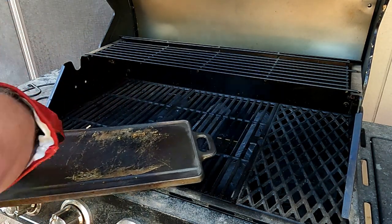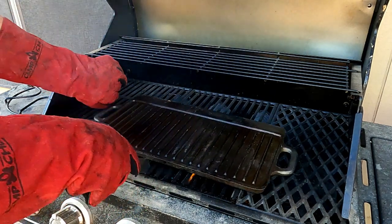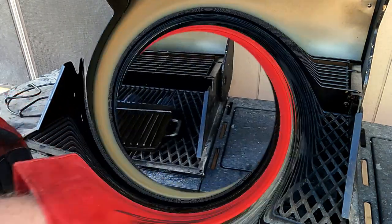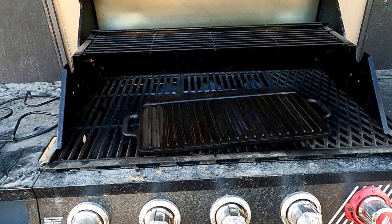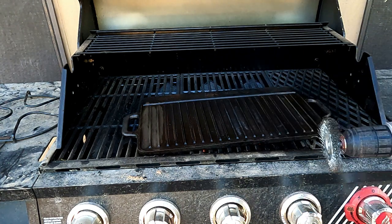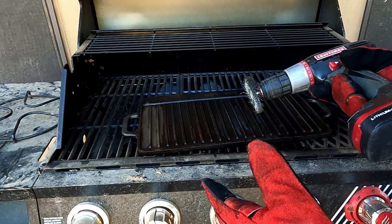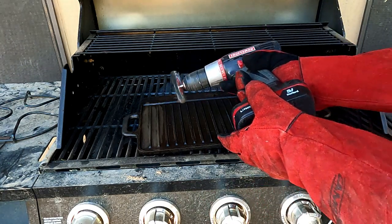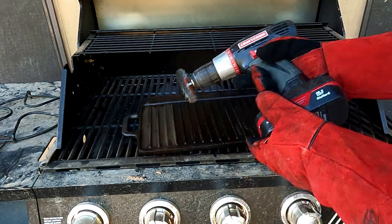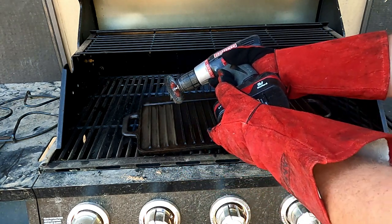Got that side. Give it a flip and we'll do the same thing to this side. So I've got as much as I could off with the putty knife, but I started using the drill with the wire wheel and it works really, really well. You can see over here I just scraped what I could off, but it was still pretty bad, so I decided to get out the wire wheel with the drill. All you do is turn it on and you can scrape these things down to bare metal and then restart and get a good re-season on all of it.